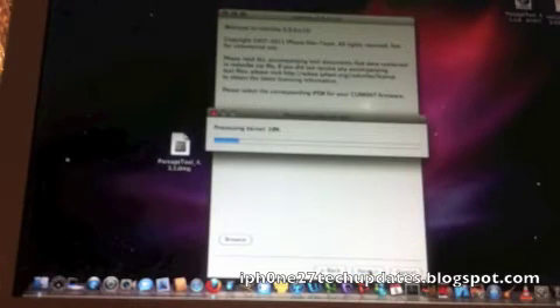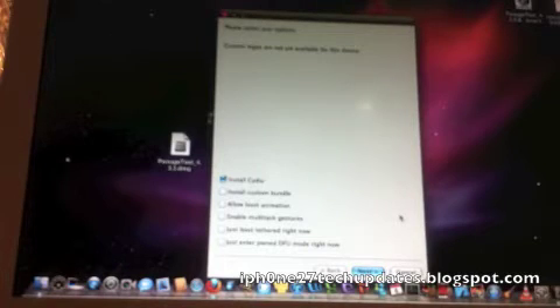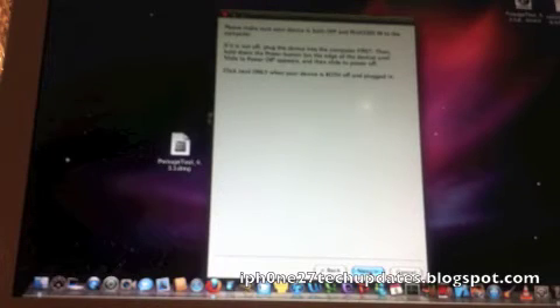The IPSW has been successfully identified. Select next. You're supposed to have already updated your iPhone 4 to iOS 4.3.3 in iTunes. Now we're going to install Cydia — select next. Now you're gonna plug in your phone, make sure it's plugged in and turned off, and we're going to put the phone in DFU mode.